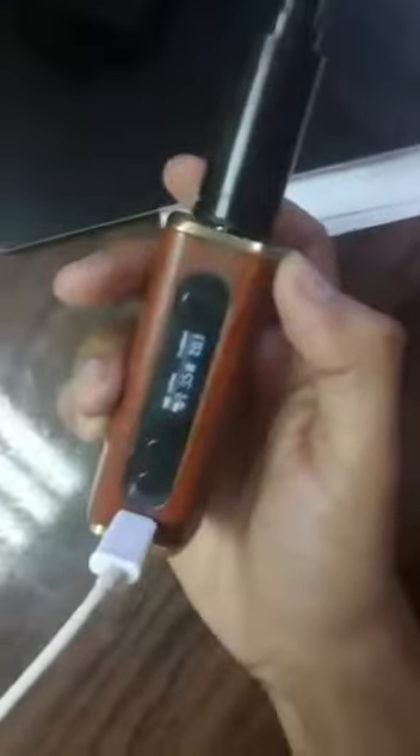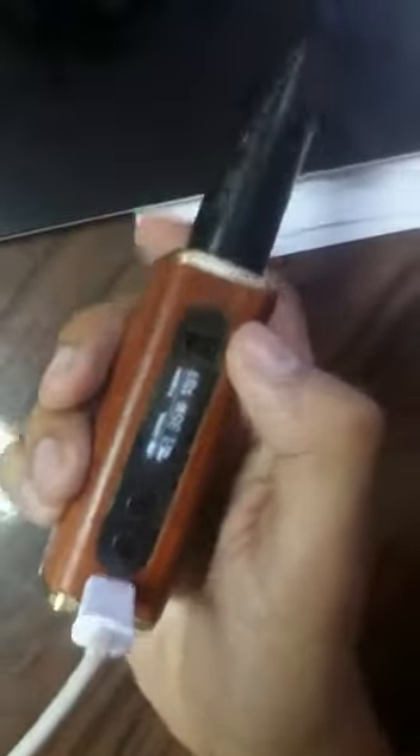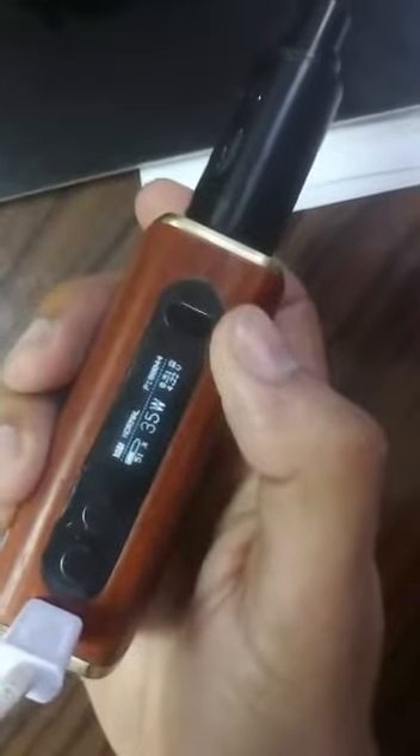I will connect it to a USB now. And now it stopped charging. 51%.